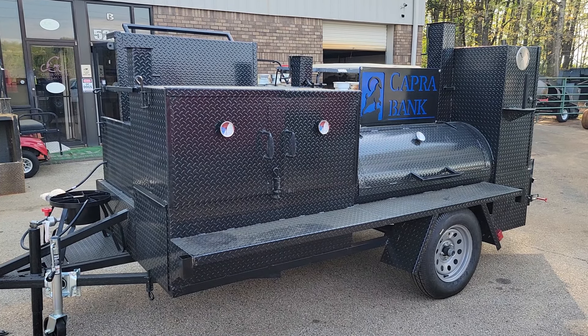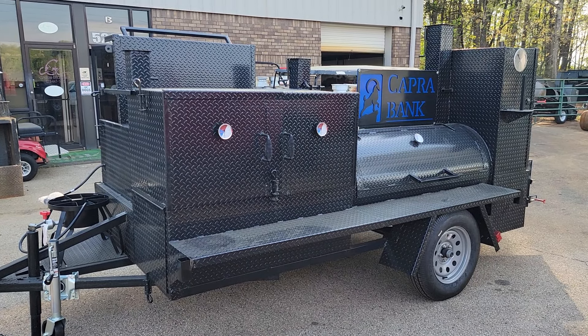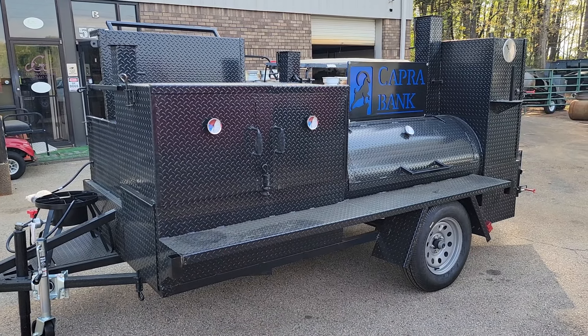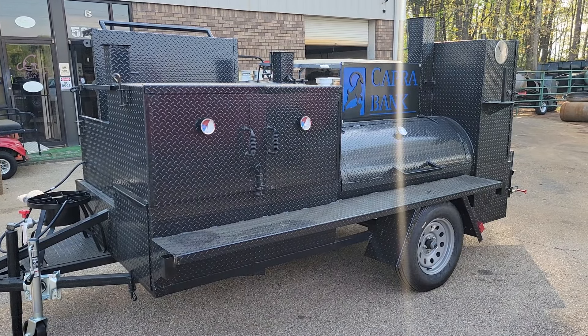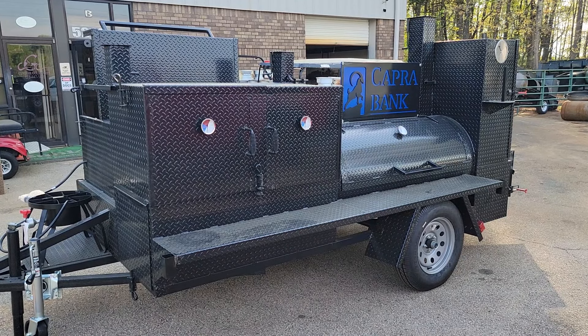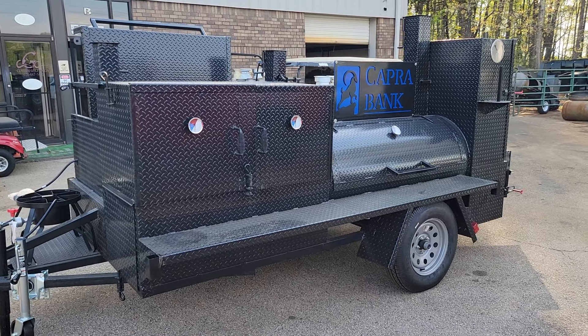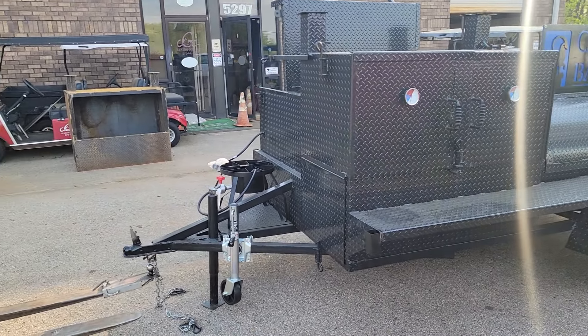Good morning everybody, it's Roland, Barbecue Smoker Pros, Brasselton, Georgia. This gorgeous mega Hogzilla barbecue smoker grill trailer is getting ready to be picked up by the hauler.